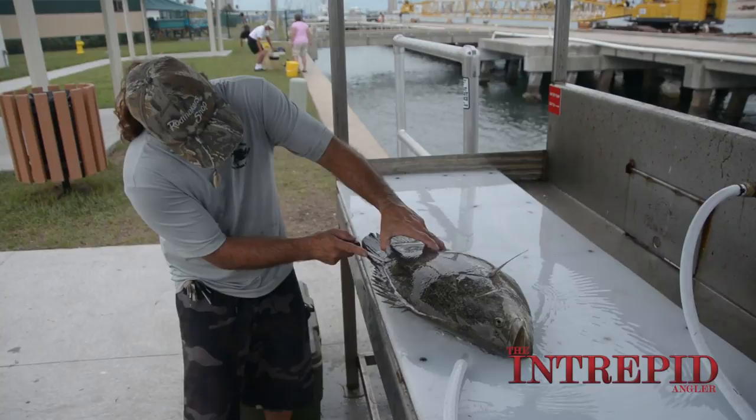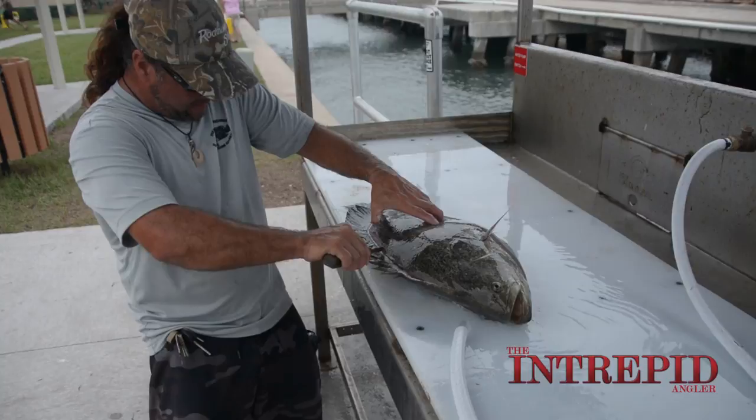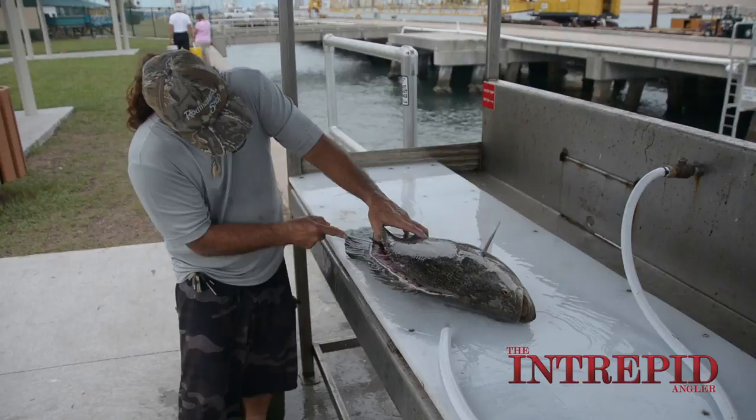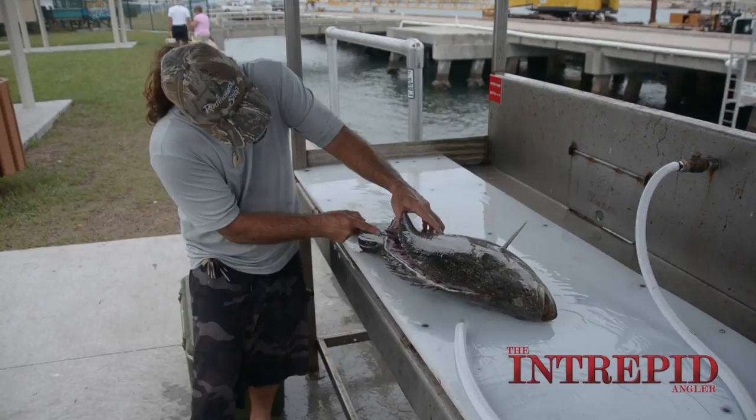Right now these fish are just starting to show up. They show back up around snook season and they just get stronger throughout the fall. October and November is really strong again with big spawning fish. So hopefully we'll have a good fall season of triple tail fishing.